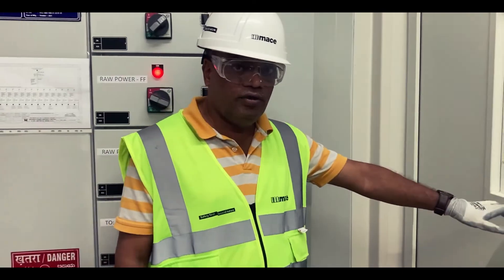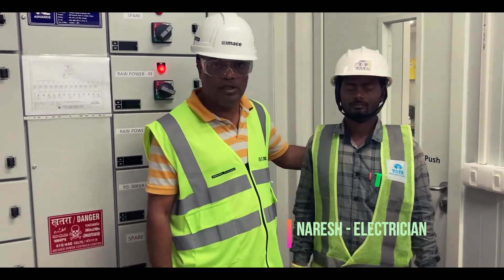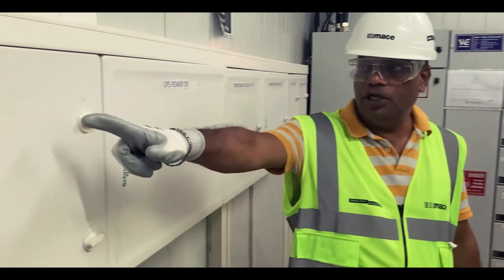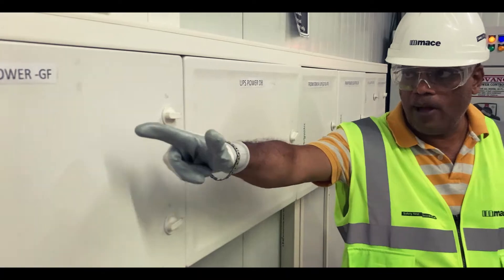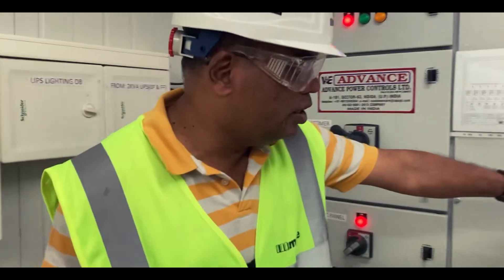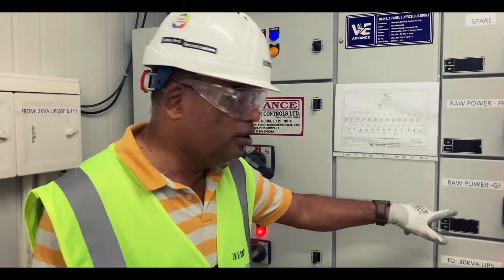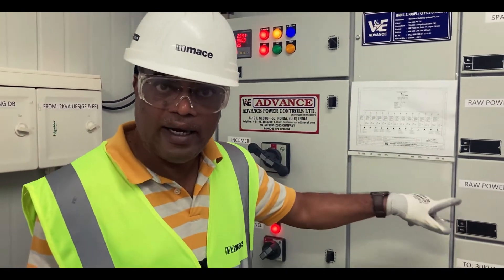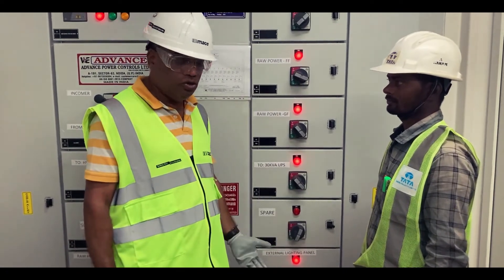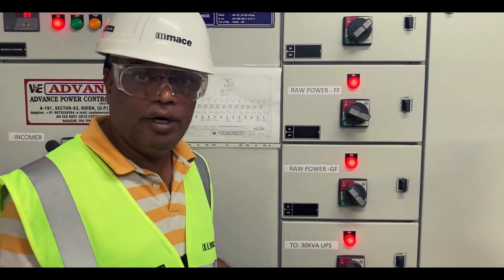We have given the official permission to work to Mr. Naresh, my electrician, to execute this job. As you can see, we are going inside the panel which is a restricted space. This particular panel is a raw power panel for the ground floor — that is the point of work — and as you can observe, it is clearly indicated as the raw power ground floor point of isolation. Mr. Naresh is here in front of the panel with his Class 0 electrical insulated gloves and will be turning off the power and implementing the LOTO.